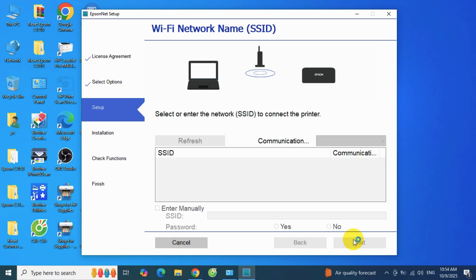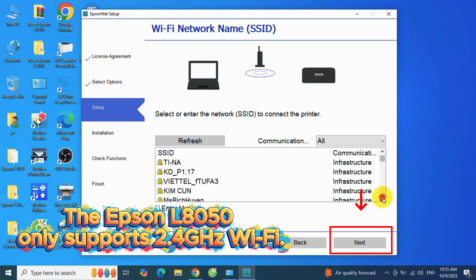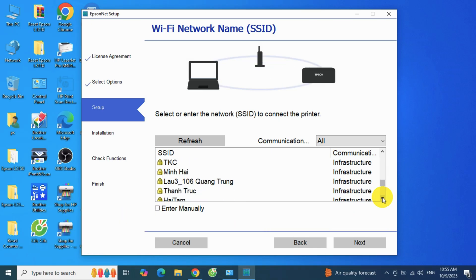If you get an error, don't worry — just click back, then next, and select the correct Wi-Fi network. Just a reminder: the Epson L8050 only supports 2.4GHz networks.